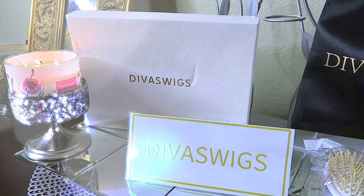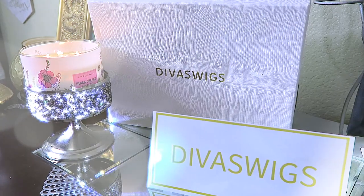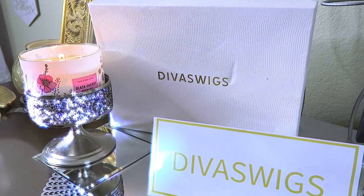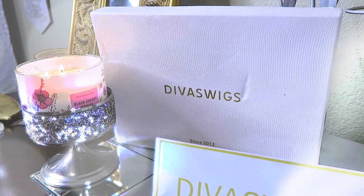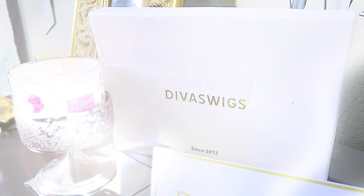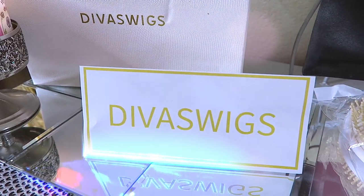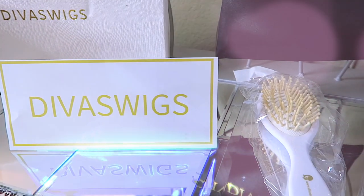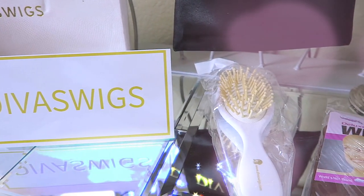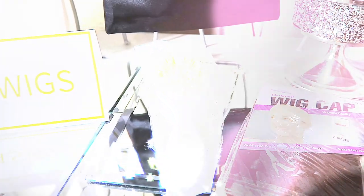I want to tell Divas Wigs thank you for being so patient. When you receive your package from Divas Wigs, you'll receive it in their standard white box which will say 'Divas Wigs since 2012.' You'll also receive their brochure, which will tell you how to care for your unit and their policy, along with a paddle brush that has their signature logo, and a two-piece wig cap to protect your hair and your unit.